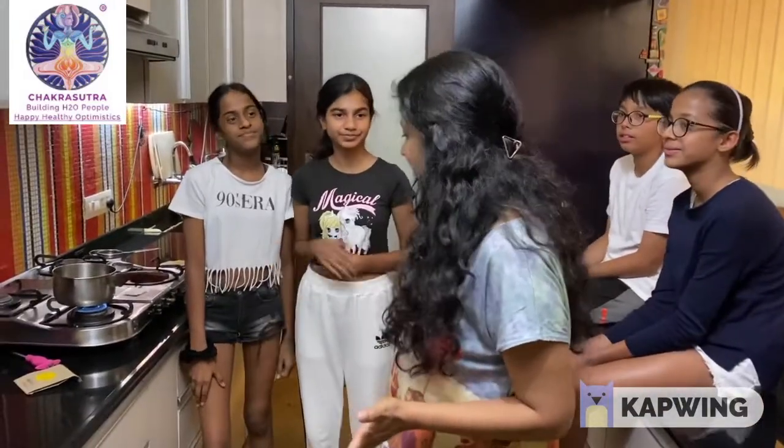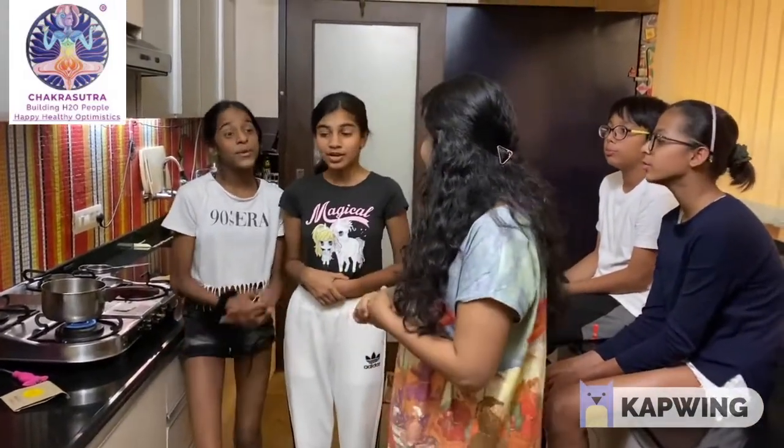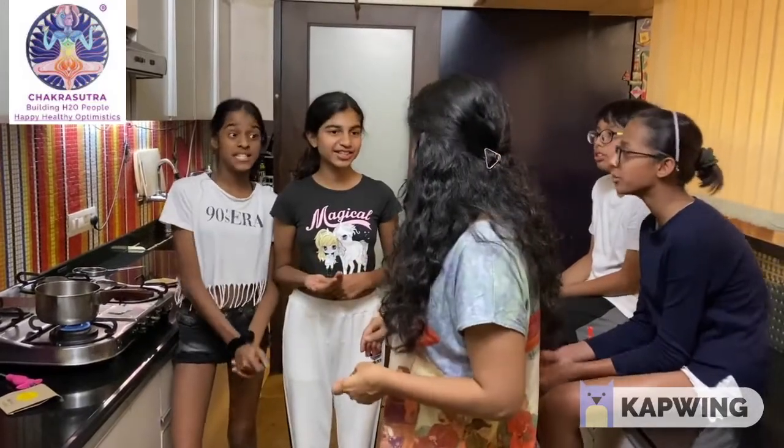Wow! What are you all making? We are making kada. Kada? For what? To be the chandita in your system.